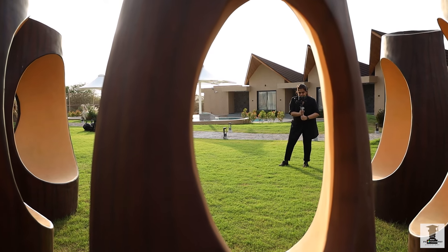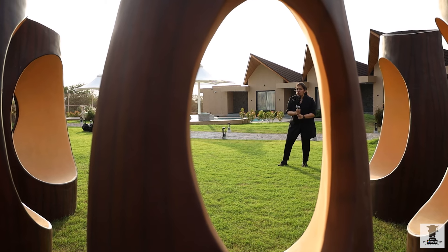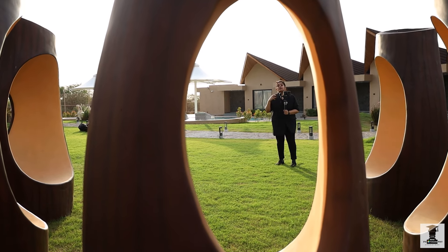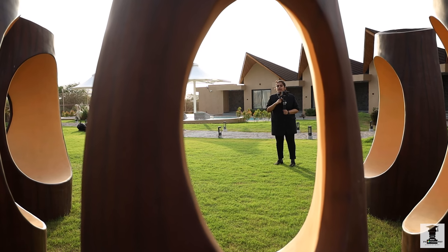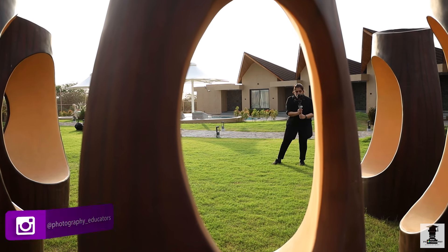The wrist will follow whichever way you are going. The speed of the wrist — how fast or how slow it should be — you can set it through the sensor and on the screen. So now we are here.